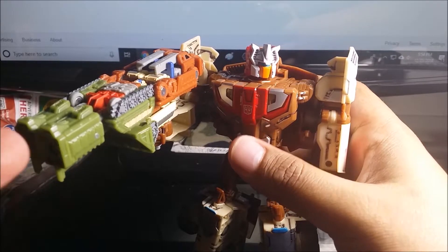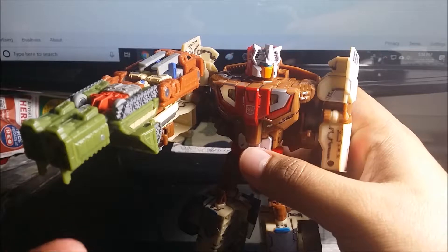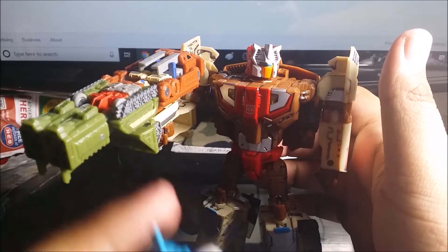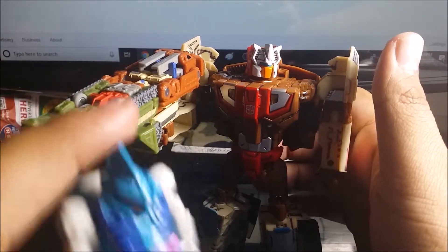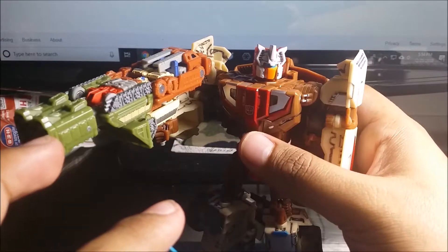If you want to get some Prime Master stuff, I think they have them at Target — not sure about Walmart. Make sure you check out the mid-roll video for the Optimus Prime review and the War of Cybertron series playlist.